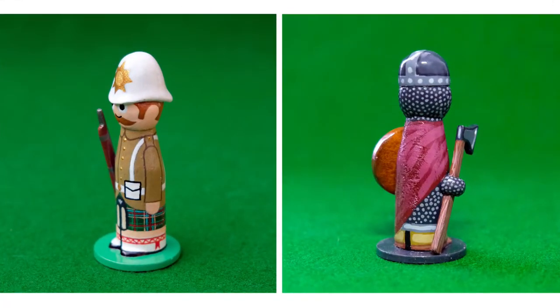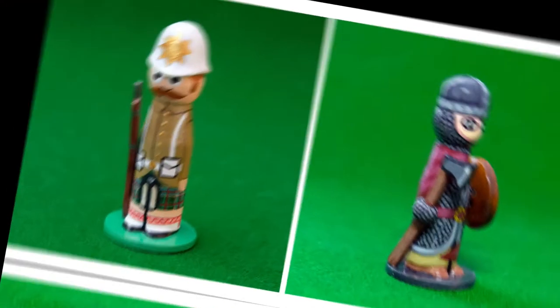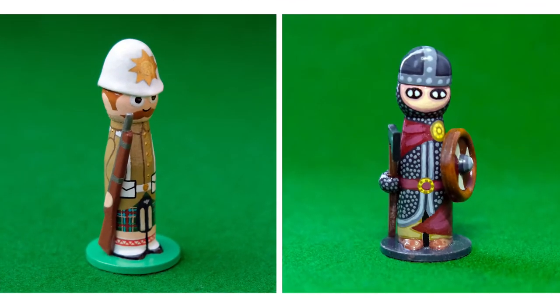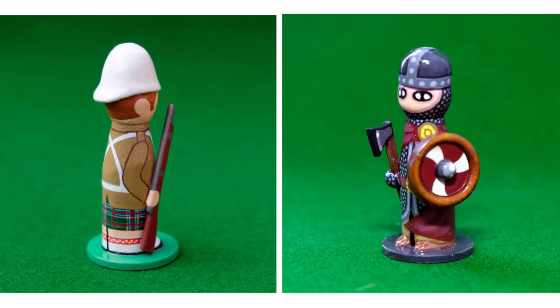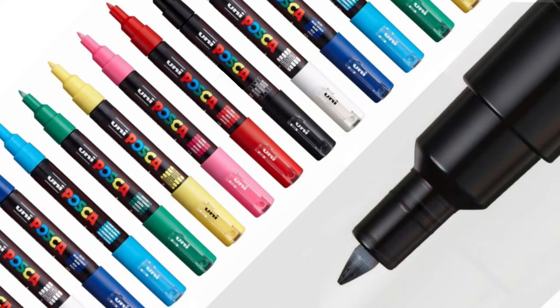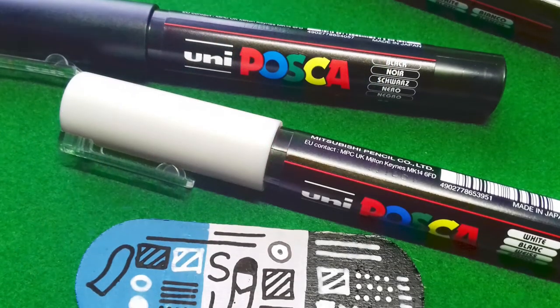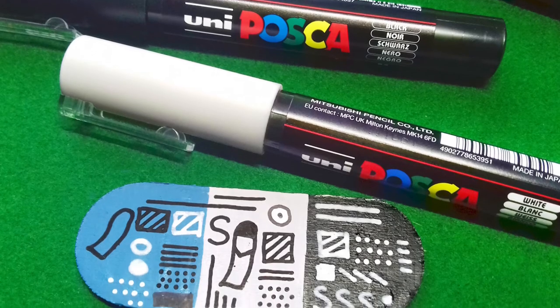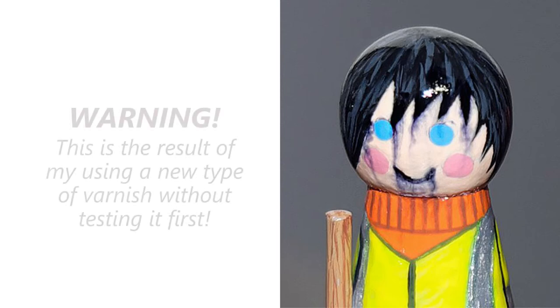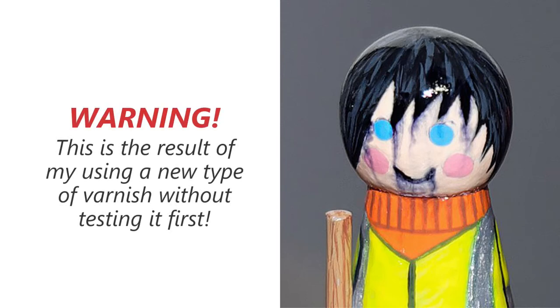Finally I add any fiddly details including the outlining of any features I think the figure needs, usually to add a sense of three-dimensional depth. Now naturally if you've added these details as additional accessories this may not be necessary. Detail can be painted on using a fine brush if you have a steady hand, or you can use pens to draw any fine lines. But a word of warning: be sure to test any pens you want to use on a test piece of material first. Even so-called permanent marker pens can run when used in conjunction with incompatible paints or varnishes.